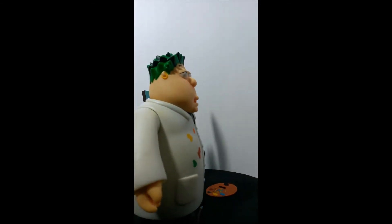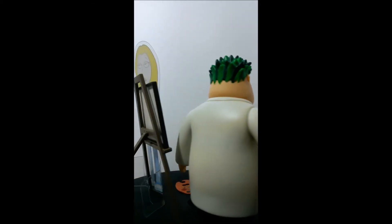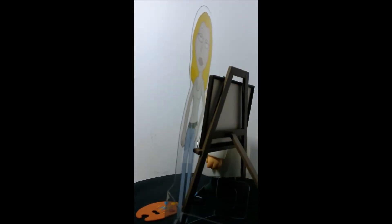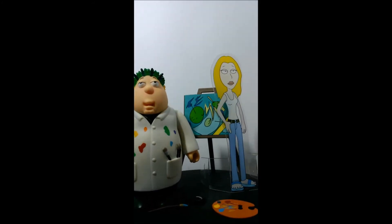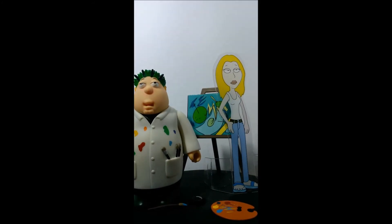Eso fue por parte de Cristobal. Espero les haya gustado y servido. Por aquello que quieran conseguir esta excelente figura, no se olviden de visitar las páginas. Muchas gracias por ver.